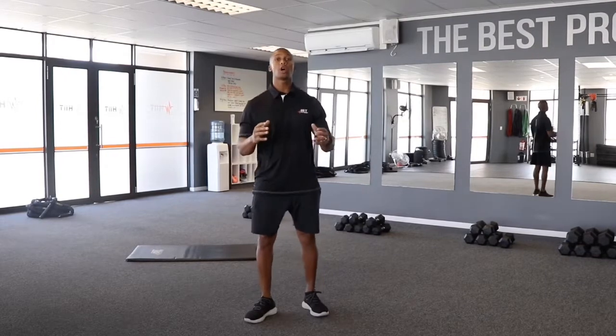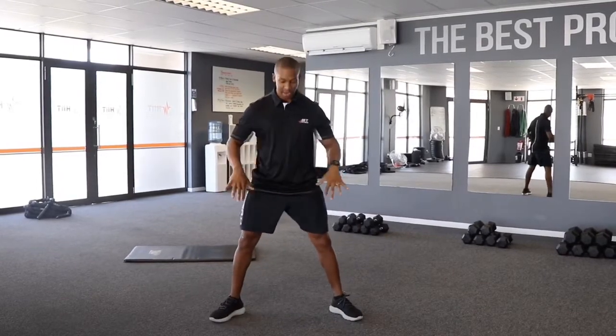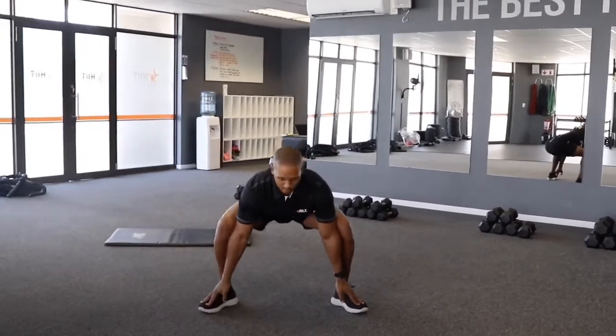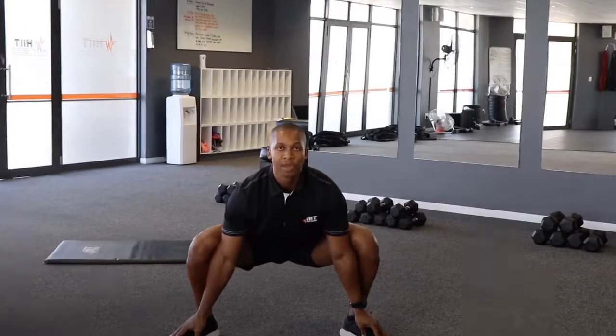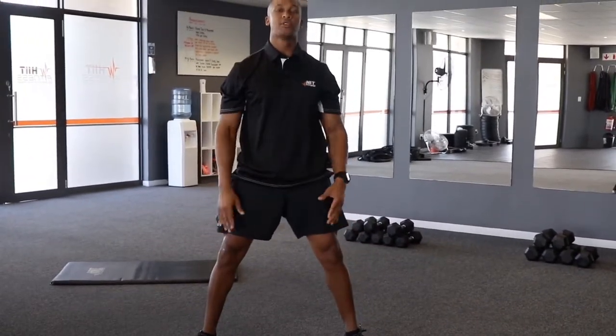We're firstly going to start off with the squat to stand. Your feet nice and wide, shoulders, chest out, back straight. Then we're going to go down, touch your toes, then bend the knees, chest out, back straight, bring your hips back up and complete the movement at the top. So that is touch your toes, drop the hips, slowly bring the knees back up and back to the starting position for 20 reps.